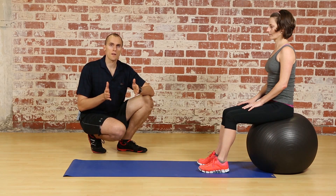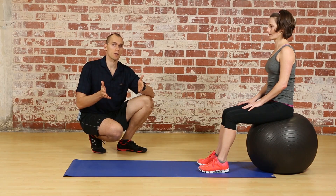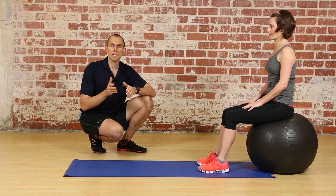Hip extensions can be performed on a Swiss ball. It's another way to progress the movement and to increase the range of motion. There are a couple of key points that you have to know about performing this motion.